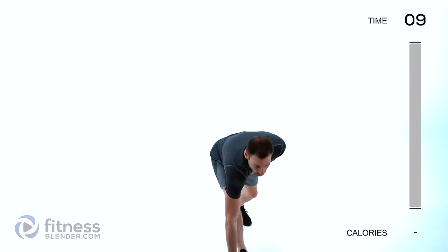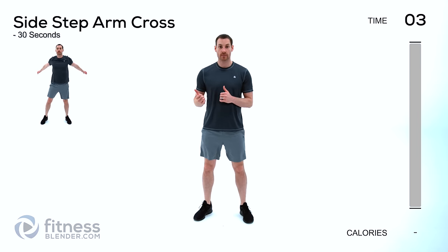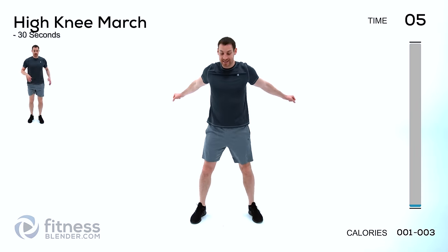For our warm-up we're going to be doing each one of these for 30 seconds apiece. We're going to be starting off with just a regular sidestep arm cross. Nice and slow, you're just going to step left to right. Make sure which arm comes on top — you want to swap it each time, left arm on top one time, right arm on top the other. Just slowly step back and forth, warming your body up.